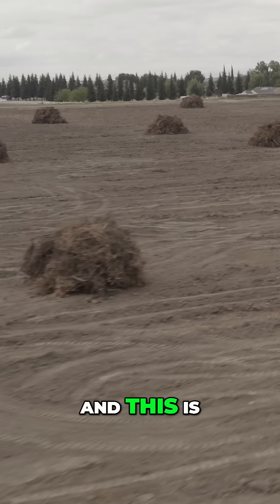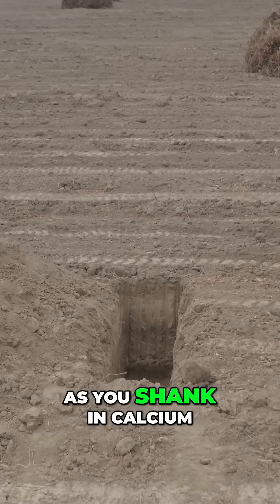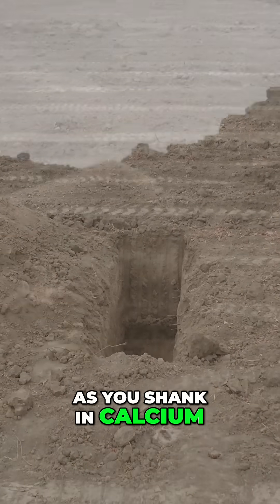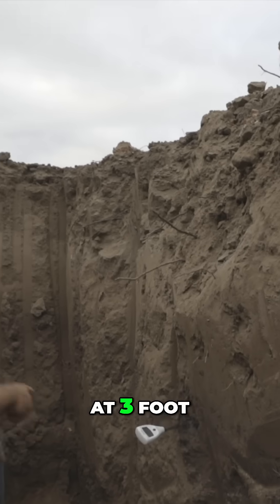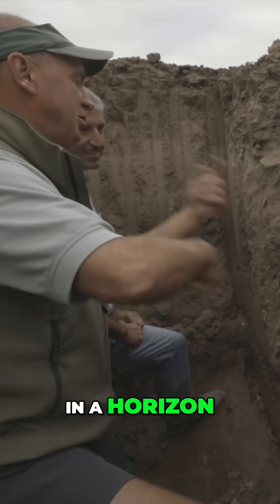A lot of people don't realize — and this is old hat for you — as you shank in calcium with your deep ripper at one foot, at two foot, at three foot, it's putting that in the horizon. You tumble that.